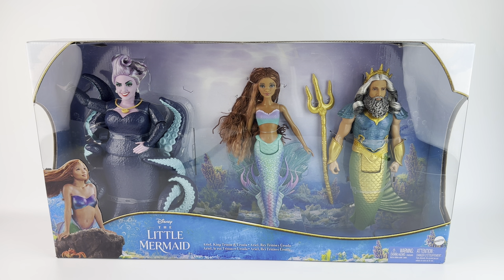Hello everyone, it's Mario. Welcome back to my channel. Today we're doing a review for the new Little Mermaid doll set released by Mattel.